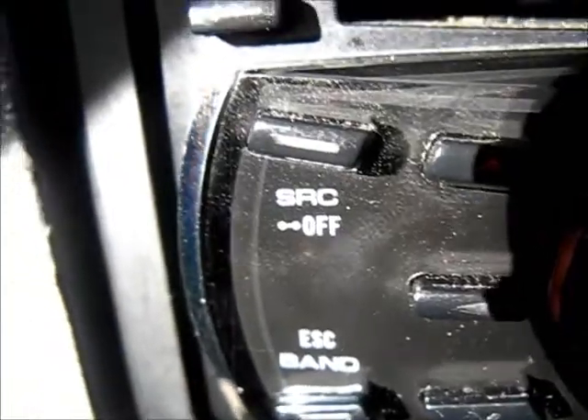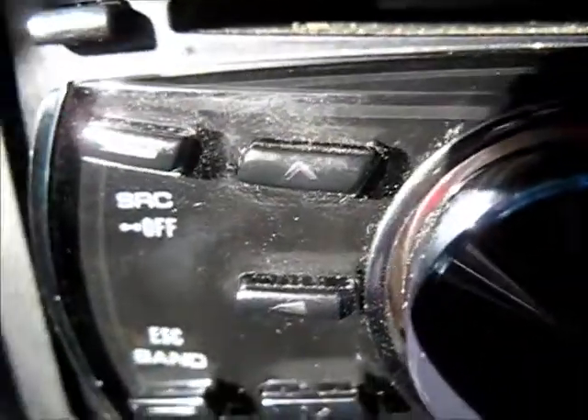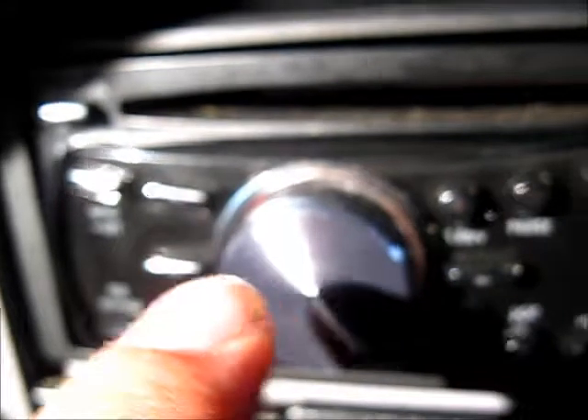Then here's your buttons right here. You got source and off. Band and escape, or something. Up, left, down, your knob that goes in — I guess it puts it in and restarts the song. No, that's your menu. Audio, function.